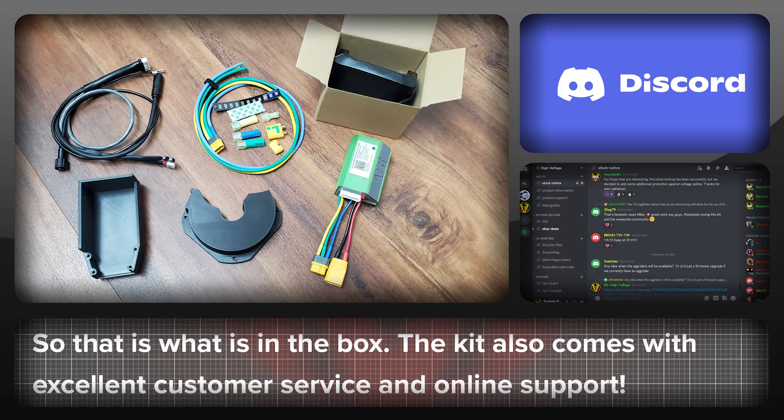That is the High Voltage BBS HD upgrade kit. Along with the physical items you also get first class customer service and technical support via the Discord platform, which covers everything from installation of the kit to choosing a frame or battery. It's a great community that's growing by the day.